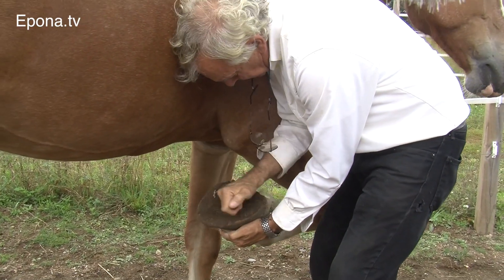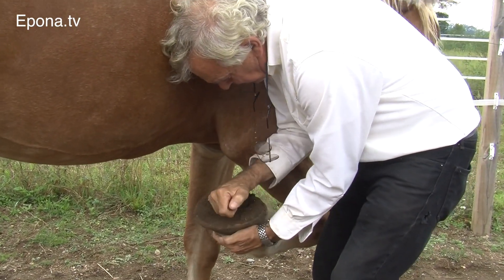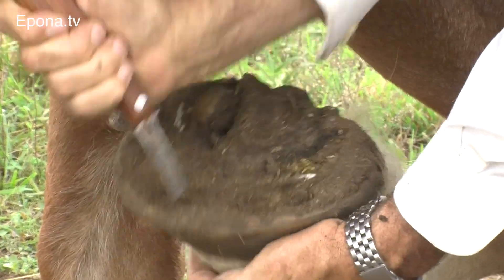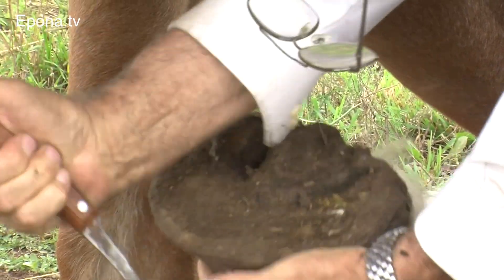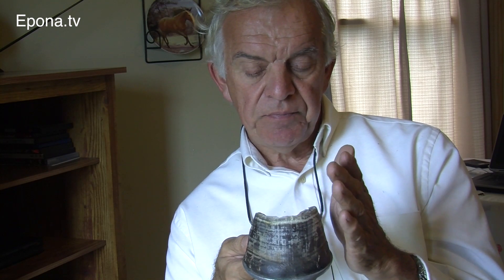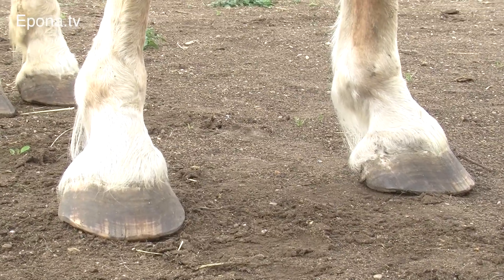Some horse owners jump headfirst into the barefoot transition by learning to trim their own horse's feet. Professor Bowker suggests erring on the side of caution. If the owner has experience, they can trim — but we're talking more of a rasp sort of thing — and I would strongly recommend they only do it in between when a professional farrier or trimmer comes, and do this in concert with what your farrier or trimmer recommends.